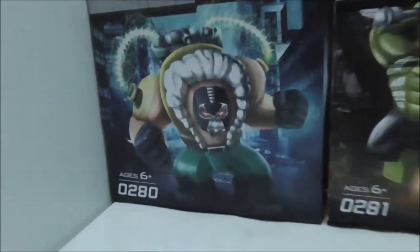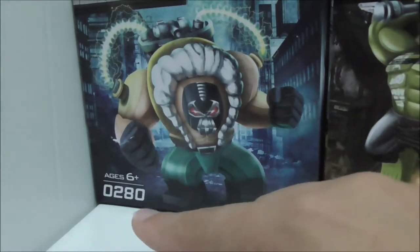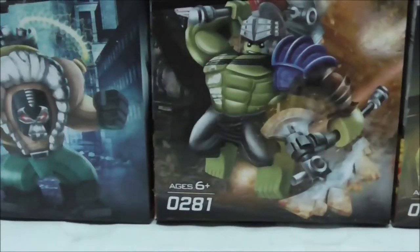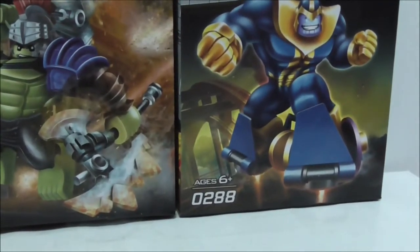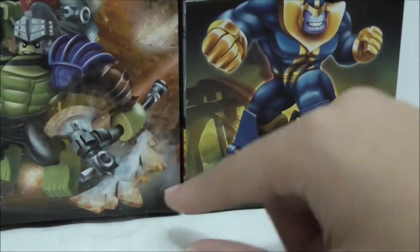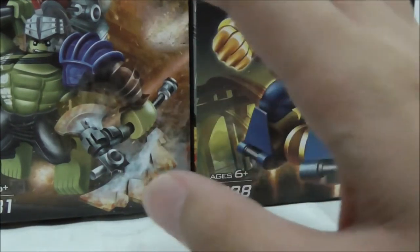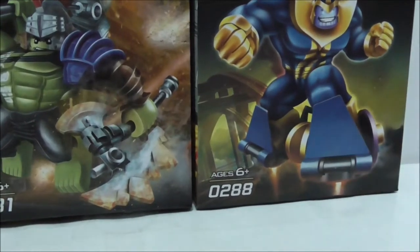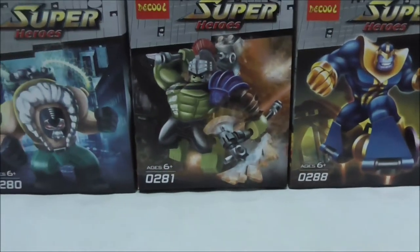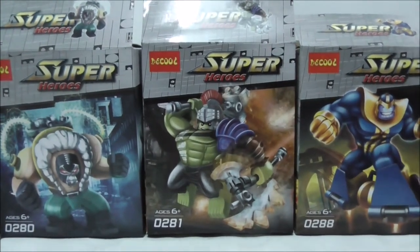It's recommended for ages 6 and up, and this is from set 0280, 0281, and 0288. I'm not sure what other figures are in between, but there are only creep packs. I searched that online but I'm not sure what happened to the rest of the Big Fix.